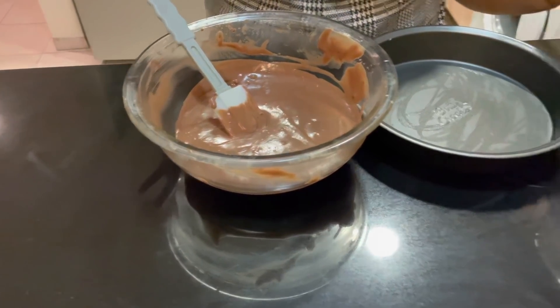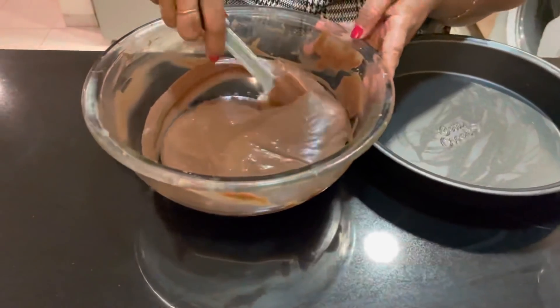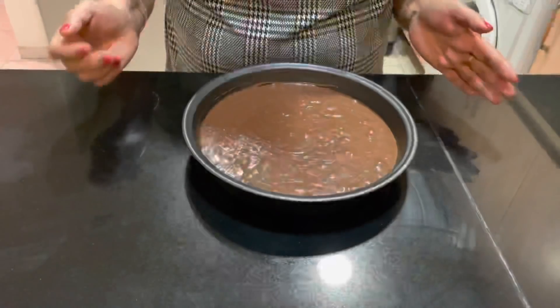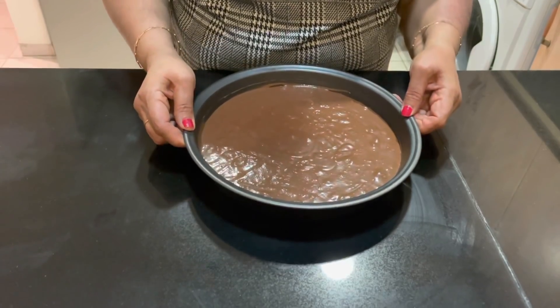If you have a whisk, it will not be easy. I am going to mix it well. Now, I am going to pour it into the baking tray. I am going to mix the cake mix in the baking tray.